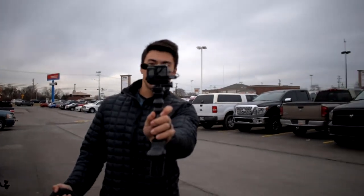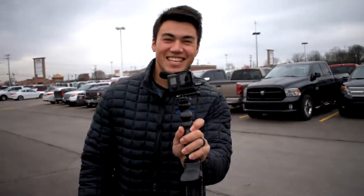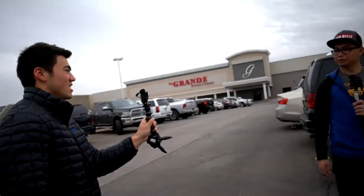We got Bassin' coffee. We got King Bassin' out here, dude. Let's get the vlog going. What is up, guys? We made it.